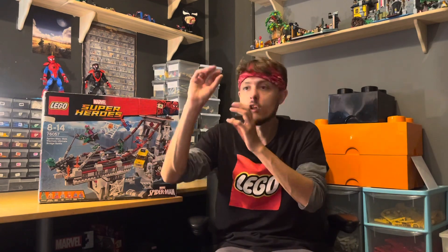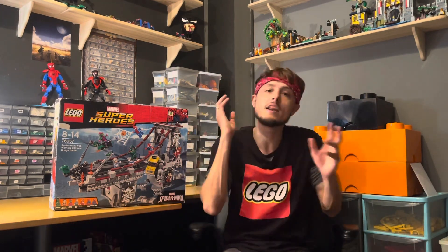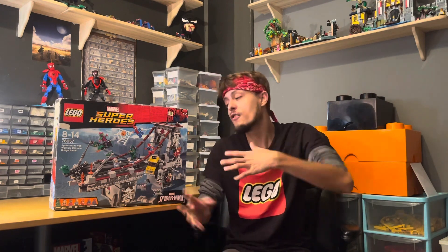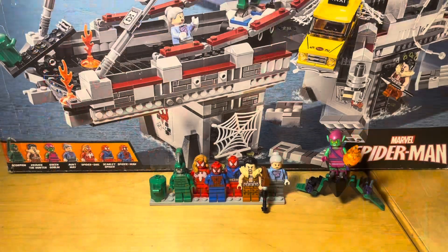I apologize for the lighting — as I stated in my last video, the light's broken, so the lighting isn't as good. I am looking into ordering new lights though, so just bear with it for a little while. Also, just before we jump into the review, six of the seven minifigures featured in this set have already been featured on the channel, so I'm not going to go too crazy in depth with all of them — it should be a much quicker and streamlined video today. Let's get right into the minifigures.